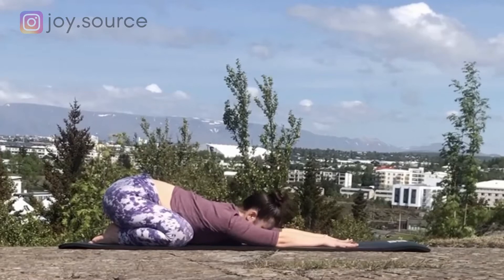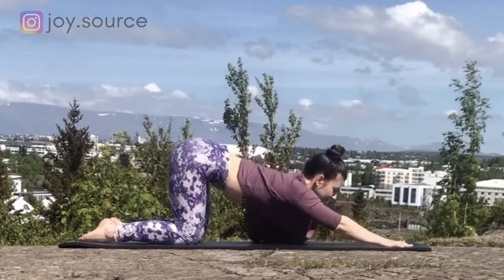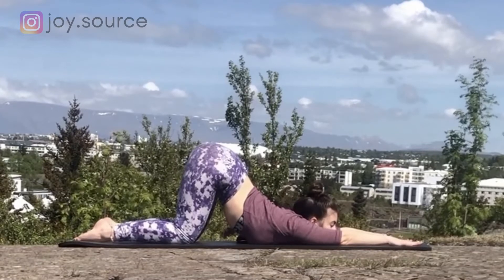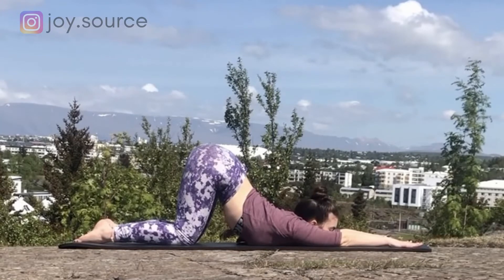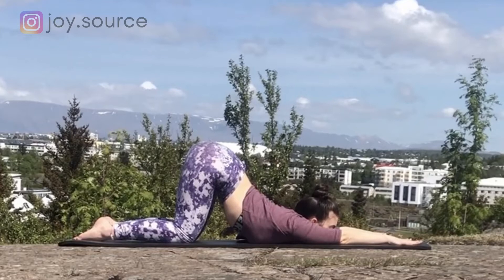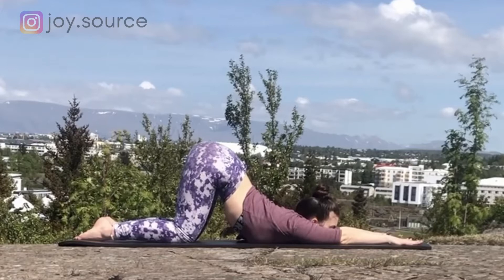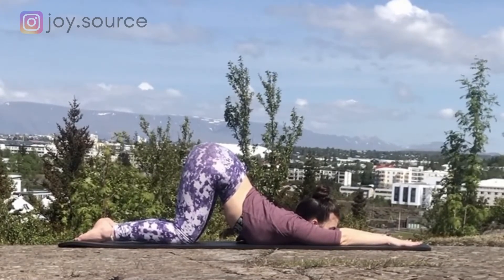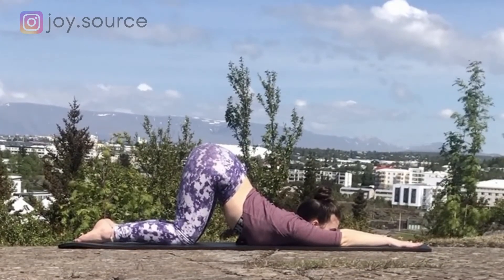On your next inhale, gaze forward and root your palms into the mat to shift your weight forward into all fours. Walk the hands a bit further in front, melt the chest and forehead to the mat. Keep the tailbone high — puppy pose. Stretch through the arms and feel the spine extending. This pose helps relieve chronic stress, which is a common cause for bloating. It also introduces a slight engagement in the abdomen, promoting good digestion and relieving cramps.